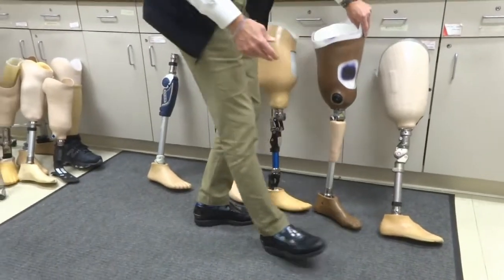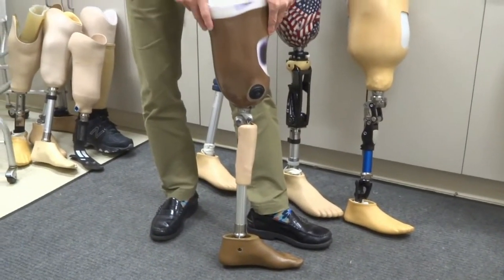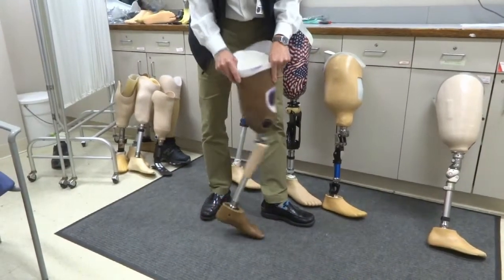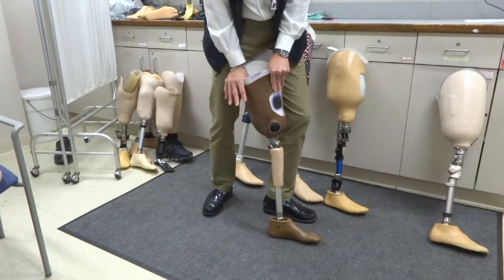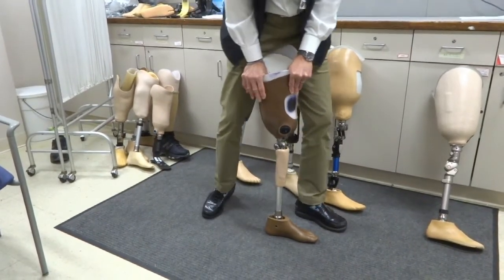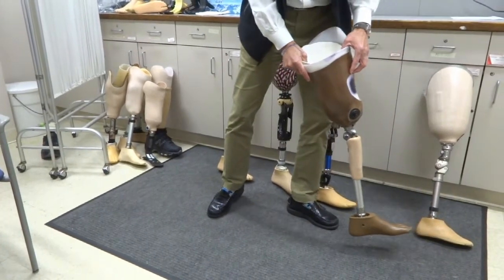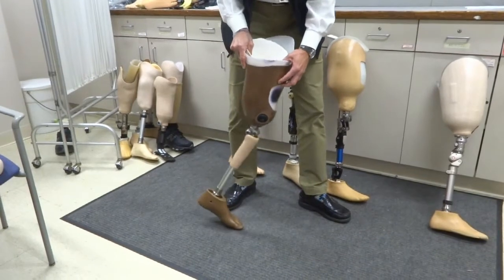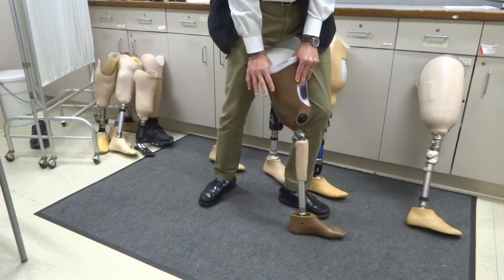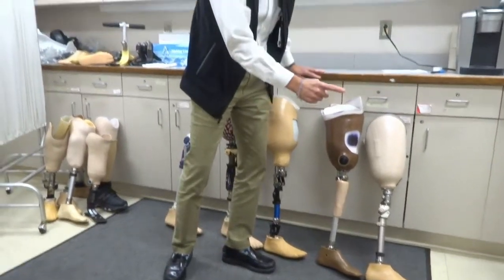The second prosthetic knee, available for category one or category two — those who walk indoors and a little outdoors on primarily level surfaces — is called a stance control. A stance control is a weight-activated locking mechanism. When there's no pressure on it, it bends easily because it swings freely. But as soon as you hit the ground and put weight onto it, the knee locks. As long as you put roughly 20% or more pressure on it, it stays locked. Once you get to the toe and start lifting your weight off, that starts the bending process and then it swings — it's spring loaded, so it kicks all by itself.